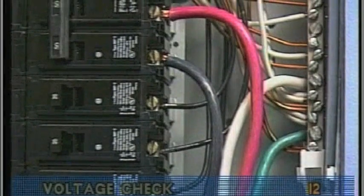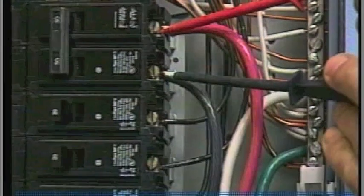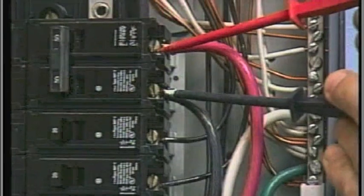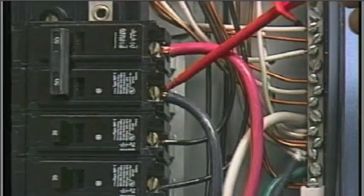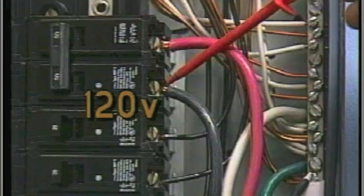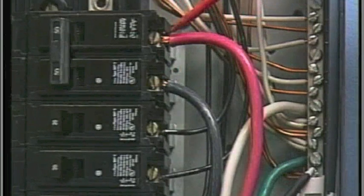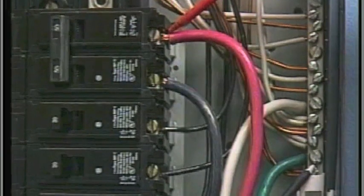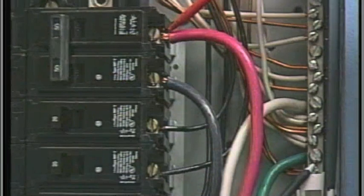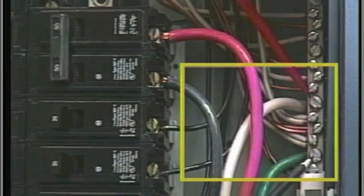At the house breaker box, probe the spa circuit breaker between the black and red wires. Your meter should read 240 volts. Then probe the black and green wires — you should see 120 volts. Next, probe between the red and green ground wires; you should also see 120 volts. The voltage between the white neutral and the green ground wire should be approximately 0 volts.